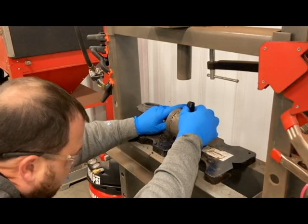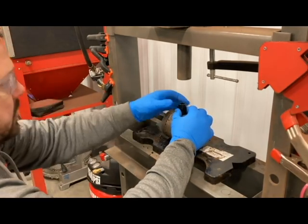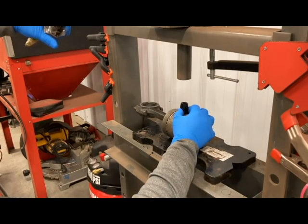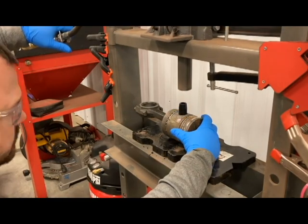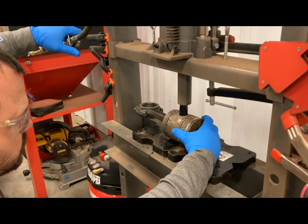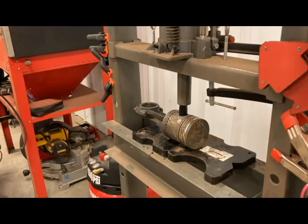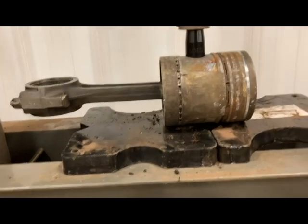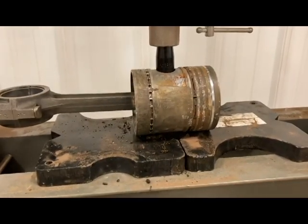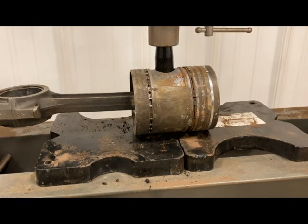Make sure you wear safety glasses in case this thing wants to break apart — these pistons are aluminum. I've got pressure on it. I'm going to get back out of the way in case something goes haywire. We're just going to do it easy.